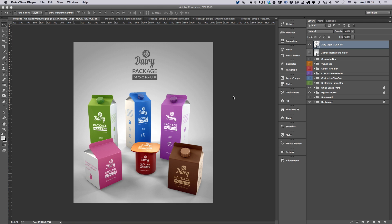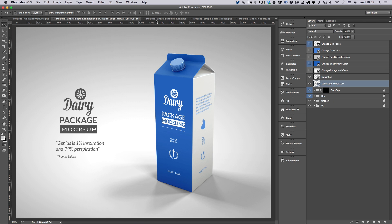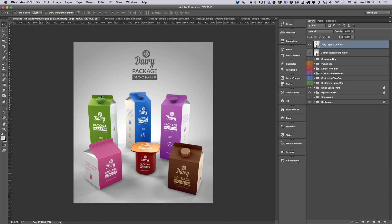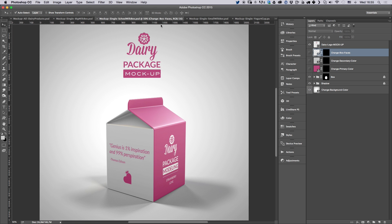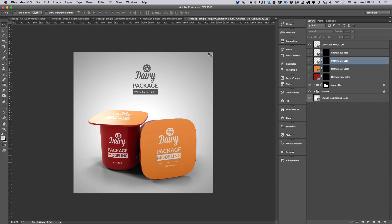When you download the zip file you're going to find a couple of PSDs and the bonus one as well. I went ahead and opened all the PSDs so we can check them out. You'll have all dairy products in one shot, then the single box, the single school box small one, the small milk box, and the mockup for the yogurt cup.